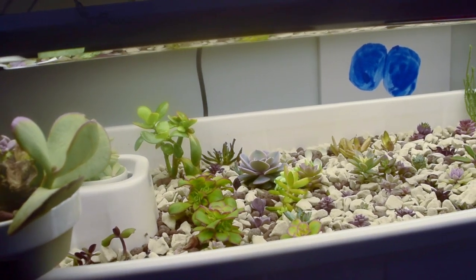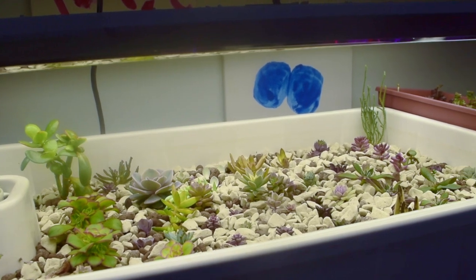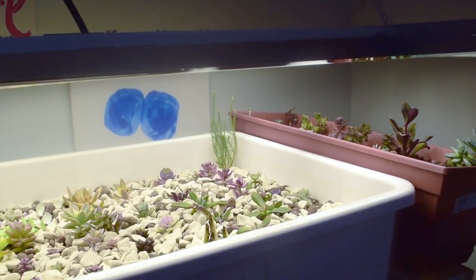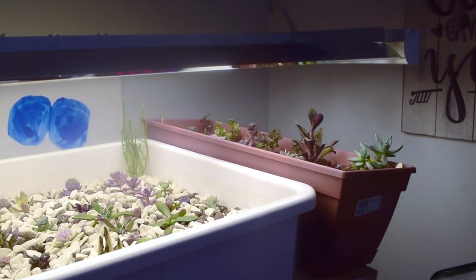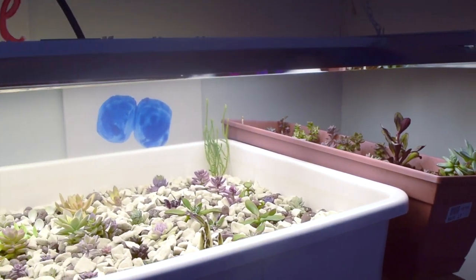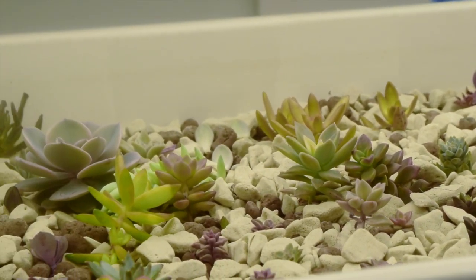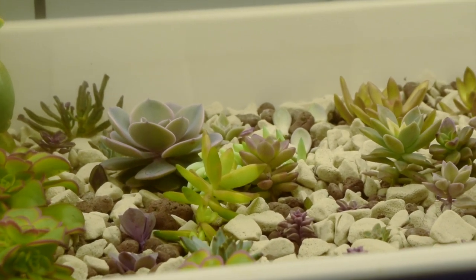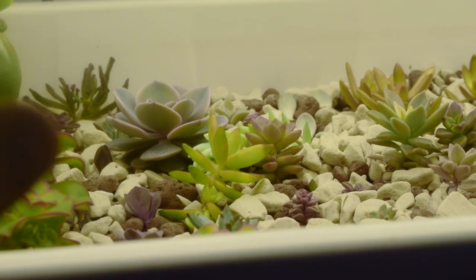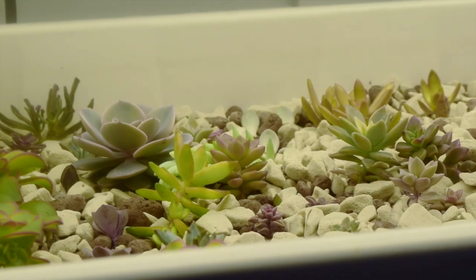Hello everybody and welcome to Wisconsin Water Garden. Today I'm going to show you guys how to ship your own succulents. We just had a succulent giveaway and I have a few people to send some succulents to, so I figured I might as well show you how I do that. We're going to use a couple of egg cartons, get some succulents, and ship them across to our lucky winners.